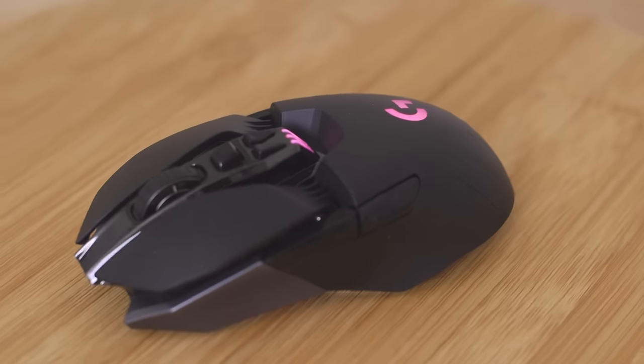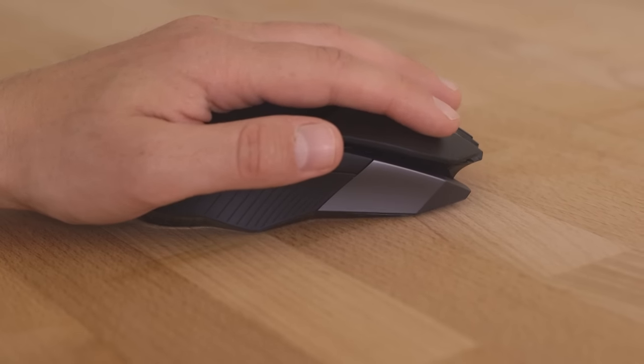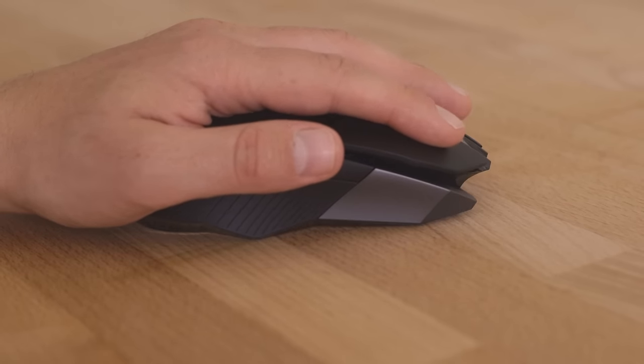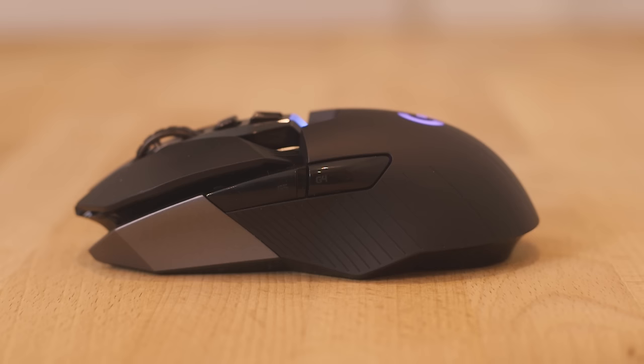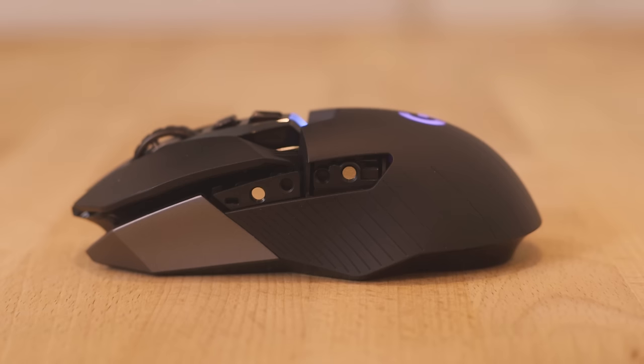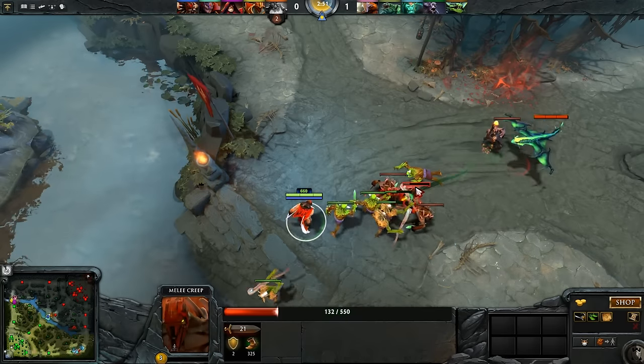The G900's elegant and ergonomic profile makes for effortless control over long periods of time, even for Southpaw players. The ambidextrous design and inclusion of extra button caps and covers allows you to add, remove, or reposition thumb buttons from one side to the other with ease.